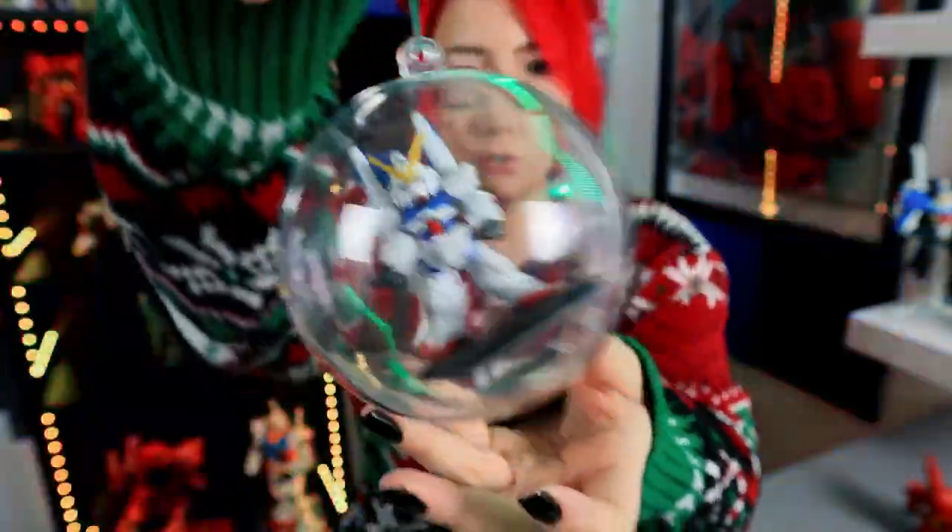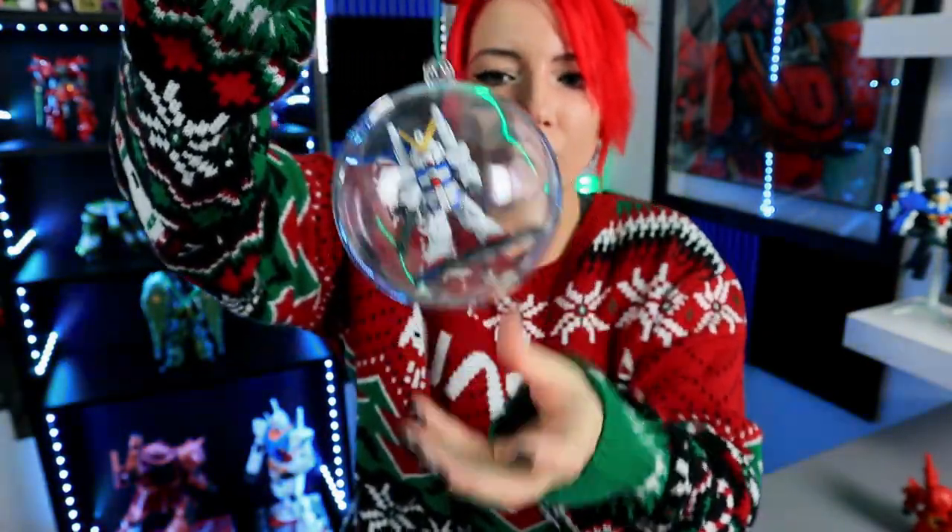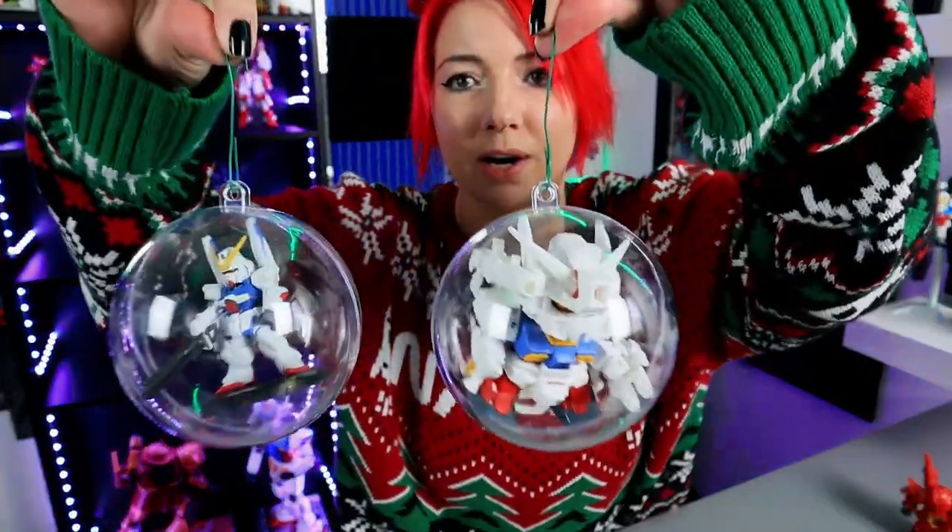We're gonna try a Converge kit — my V-Dash from the other day. This one should be so good. Here we go. Look at how cute! He's kind of moving, but you know what? We can't really change that because none of my other SDs are small enough for it.